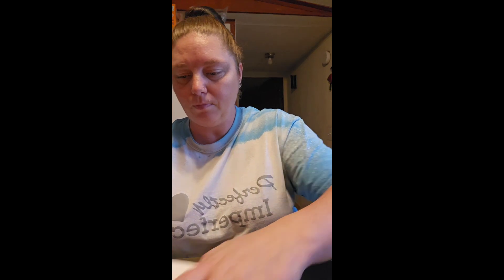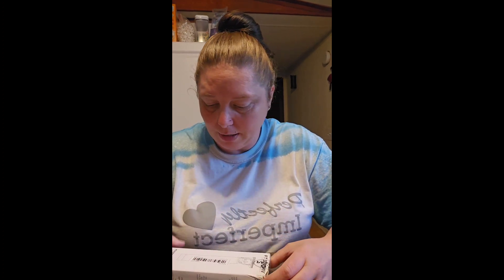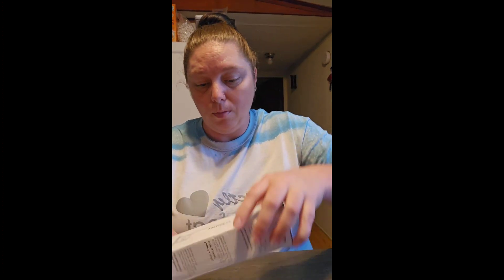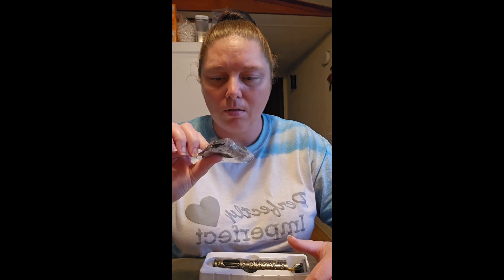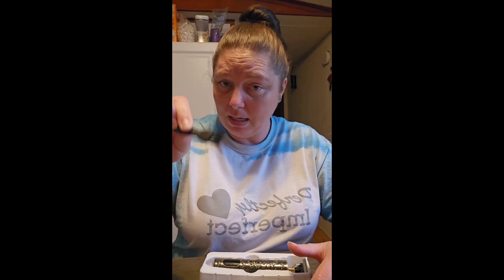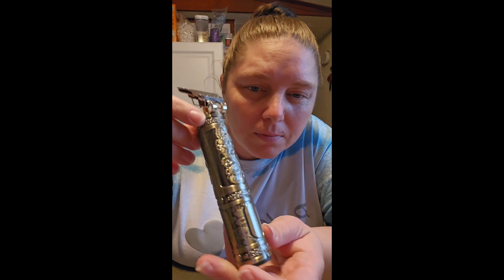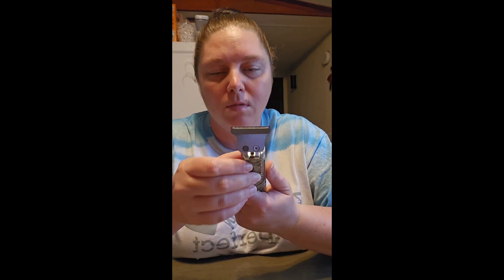Then we ordered a trimmer so that you can put lines in your hair or beard. It comes with the charger, a couple of attachments, and a brush to clean it. This is what it looks like — it looks a little weird.